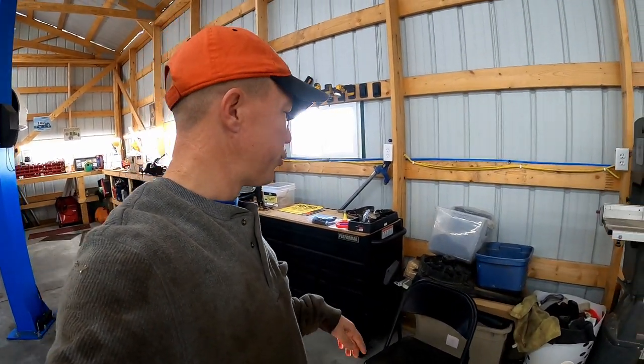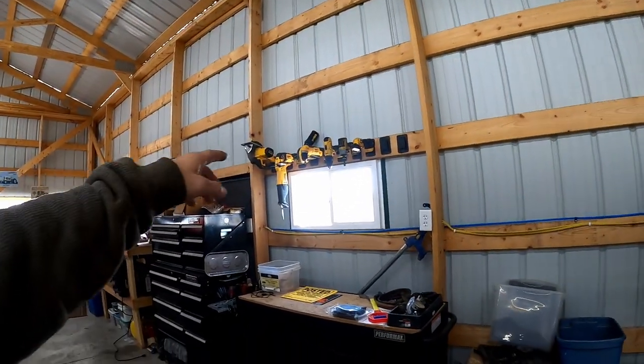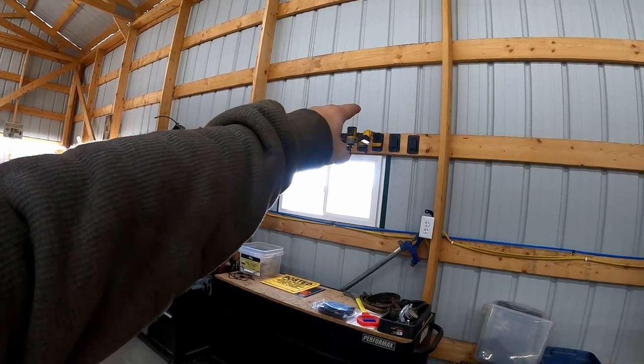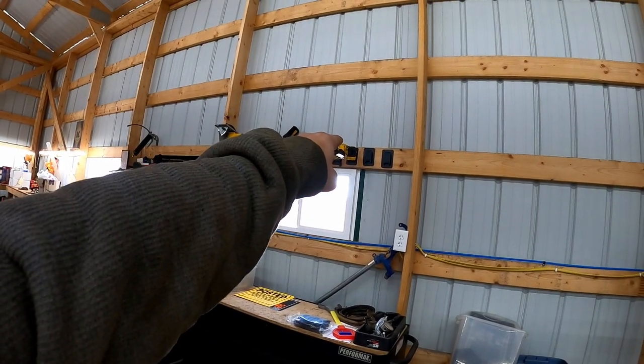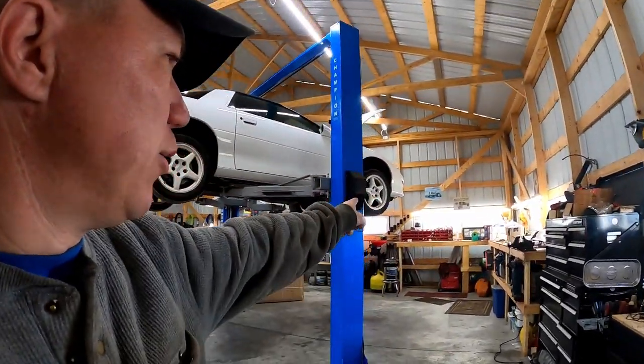We hang all our DeWalt tools up there — just typical 3D-printed holders where you can hang Milwaukee or DeWalt tools; you just flip them over. Pretty handy. Same thing with the battery holders over there.